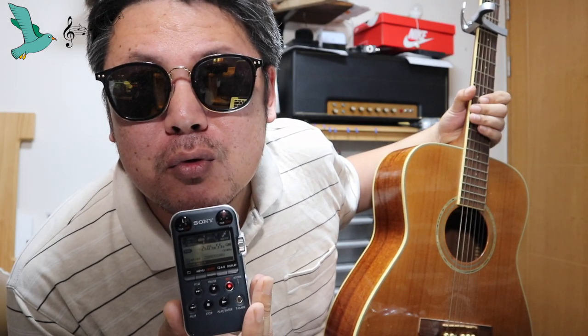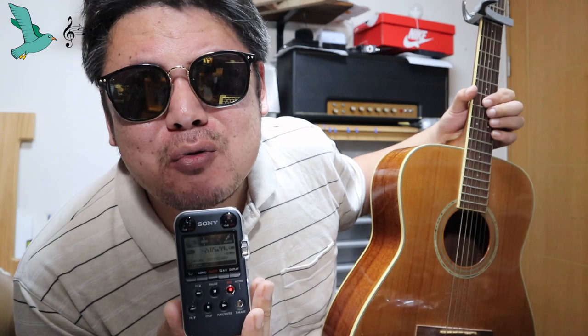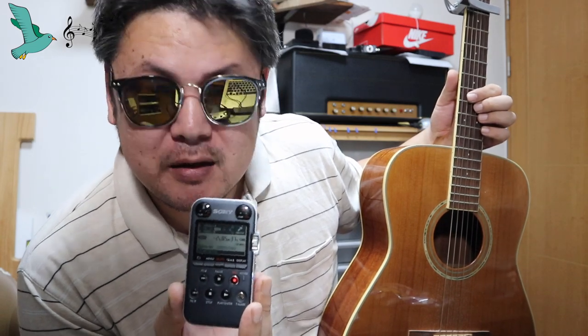Hello everyone. This is Mr.BullBull. Someone asked me how to play the guitar song in my video — the intro and outro. It's a super duper simple song. It's a shame to call it a song. But anyway, I'll give you a very simple tutorial on how to play it.